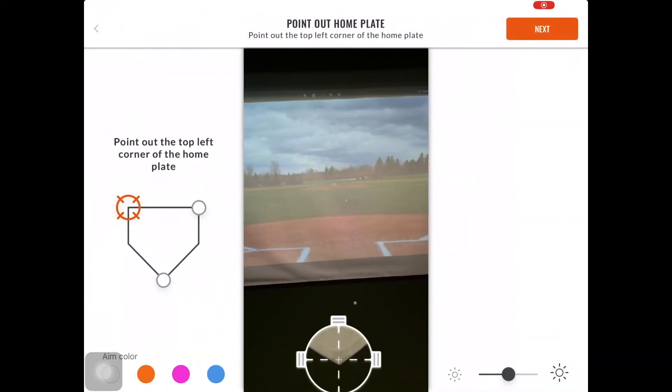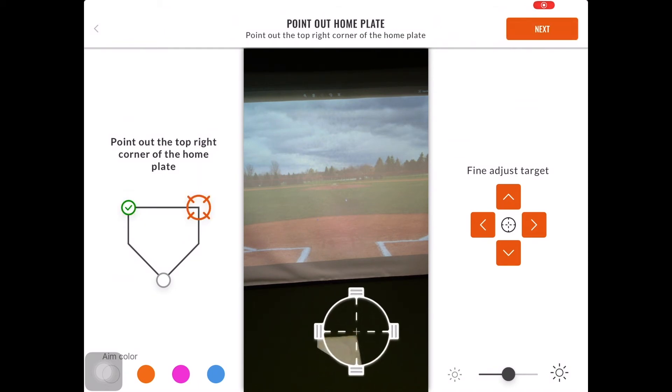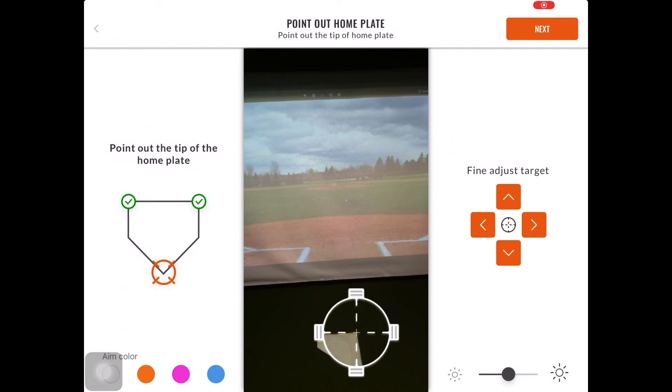The next page will be pointing out home plate. You will want to place a crosshair in the top left-hand corner of the plate. You can use the fine target adjust to get the crosshairs as close to home plate as possible, then select Next. You will then have to do the same for the right-hand corner of the plate and select Next. And finally, you will have to do it for the tip of home plate and select Next.